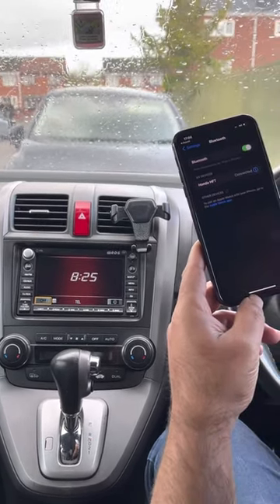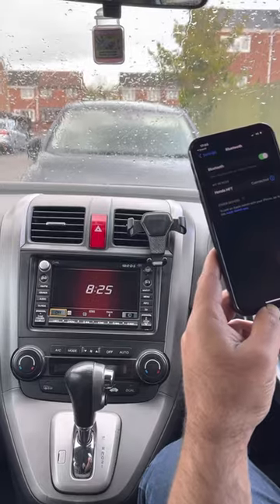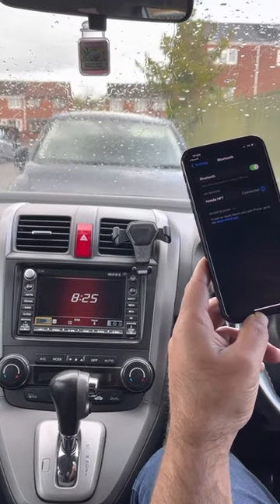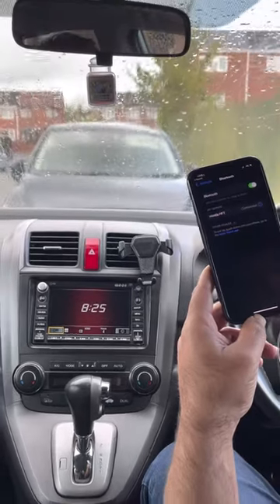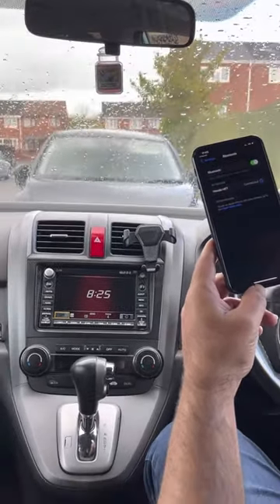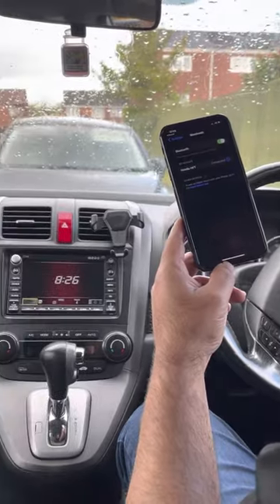That's it — the phone is connected. You can connect as many devices as you want; I connected six of them with no problem. That's how you do it. Please subscribe to the channel, and thank you very much.